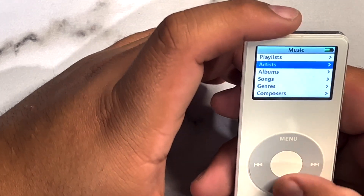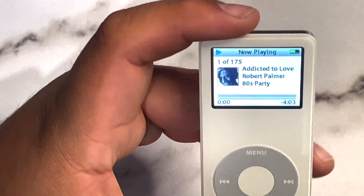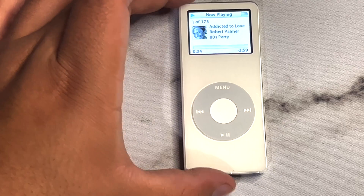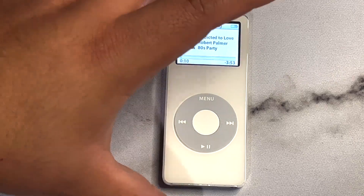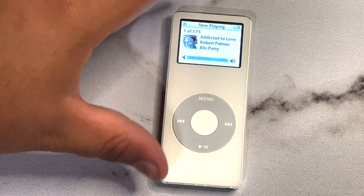It came with music and I only paid around $15 for this — mainly for the nostalgia factor. Of course I'm going to try to put my own music on it, but I kind of don't want to since syncing it with my library will delete all the previous songs. I think I might just keep these songs on here.